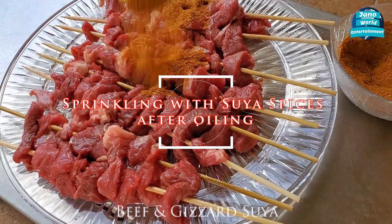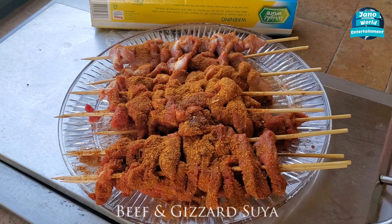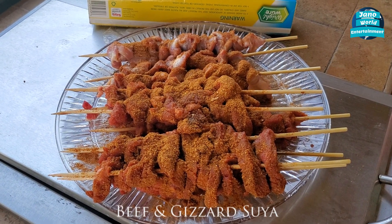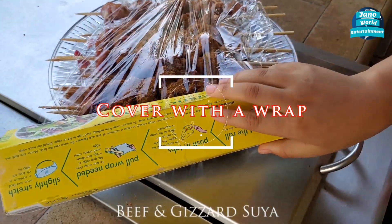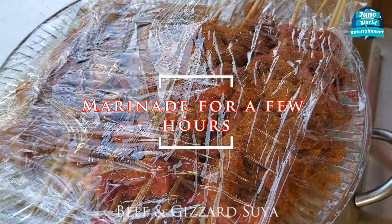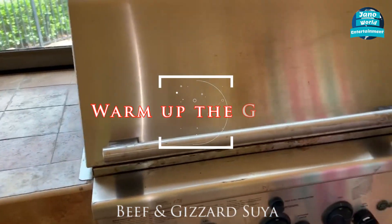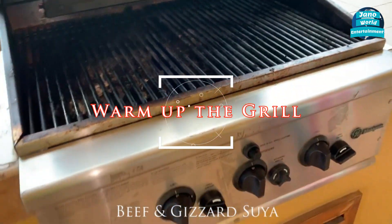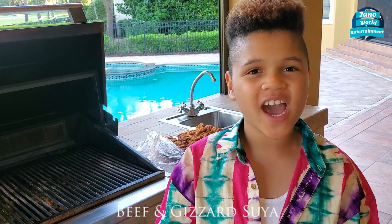Now we're going to slice the beef and let it marinate for a while. Let's cover it up and let it marinate for a few hours in the fridge. Then we open our masterpiece grill. Are you ready to grill everybody? Time to put the suya on the grill.